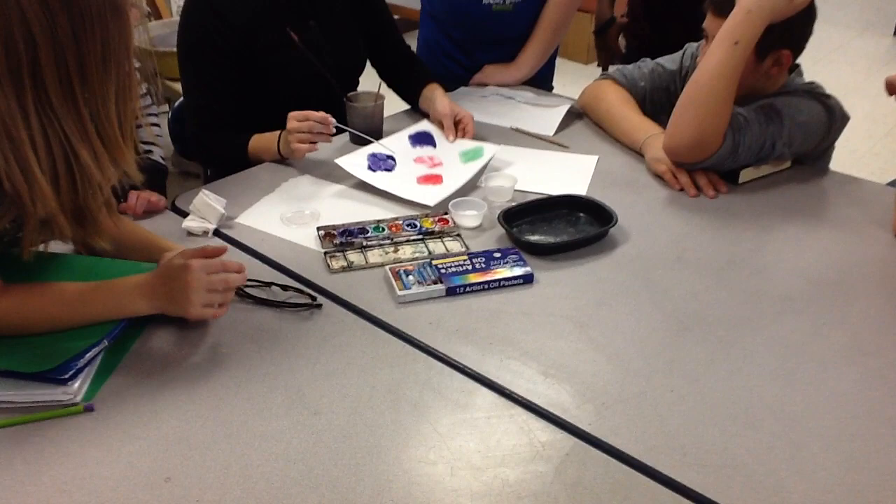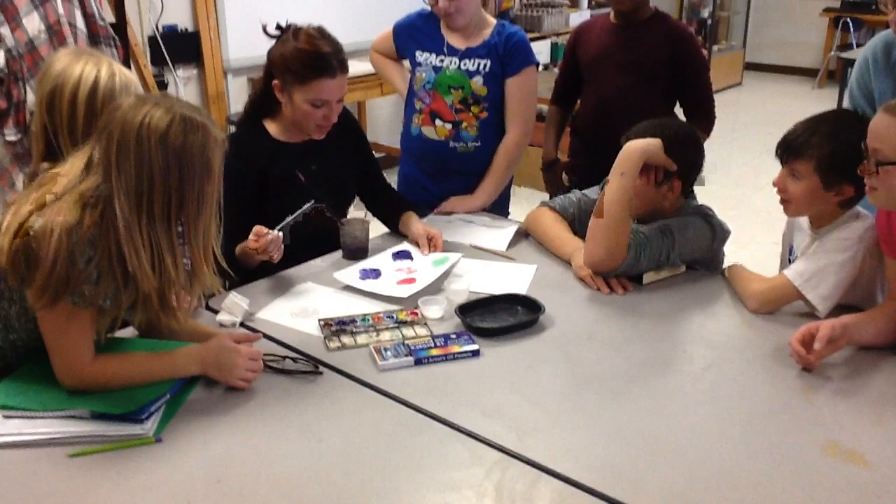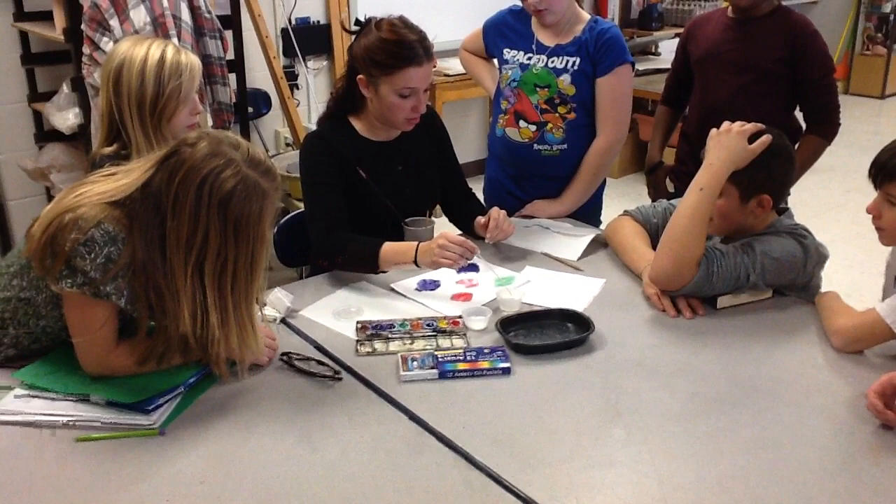I've never tried baking soda. Maybe we have to try that one. You can make tie dye out of that. I guess you have to experiment.